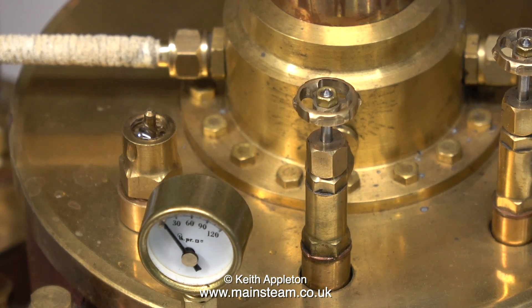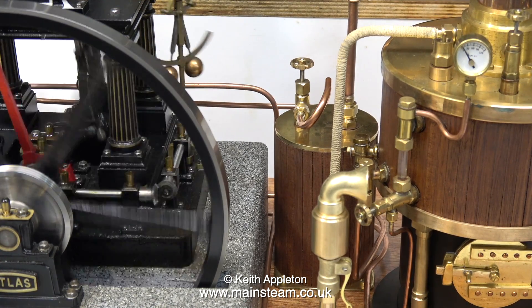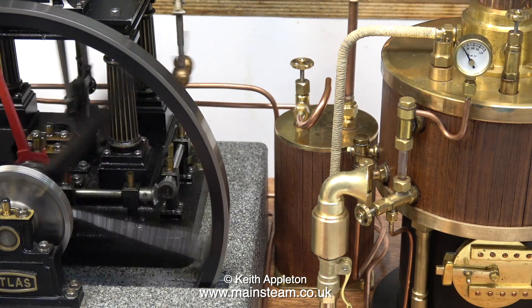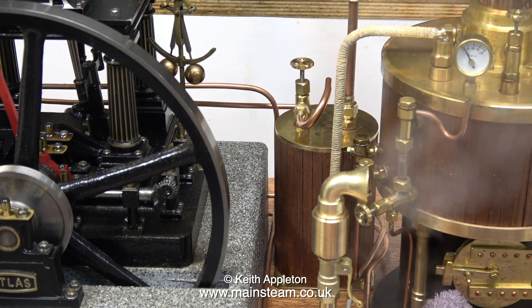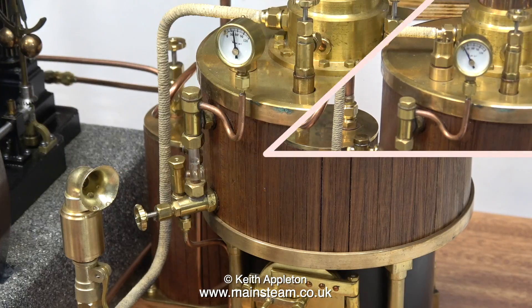Nothing's shown on the pressure gauge at the moment, but something's happening because there's a little bit of steam and water coming out of the safety valve. To warm up the cylinder of the engine, I opened the steam valve, I rotated the flywheel, and it continued to rotate. Let the steam test begin. I thought I would take this opportunity, while the pressure is still low, to warm up the siren. There isn't enough pressure here to make the siren work, and as you can see, there's a lot of water coming out of the siren. The boiler has a steam dryer coil, but by the time the steam gets down the pipe and into the turret, it's not exactly superheated. Now for the proper siren test.